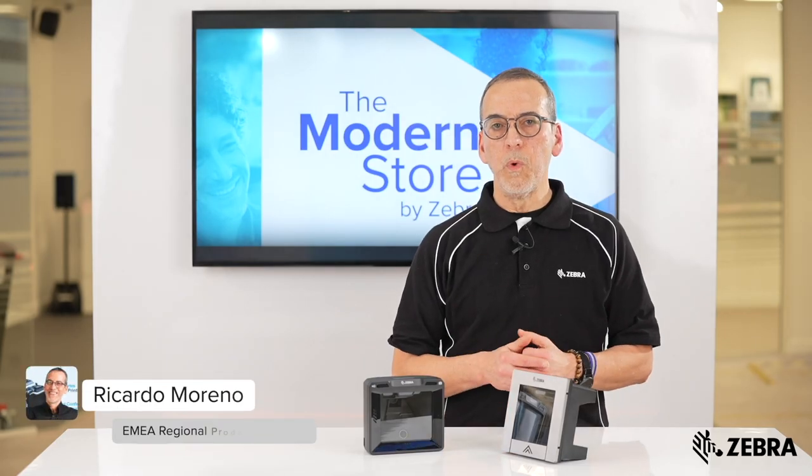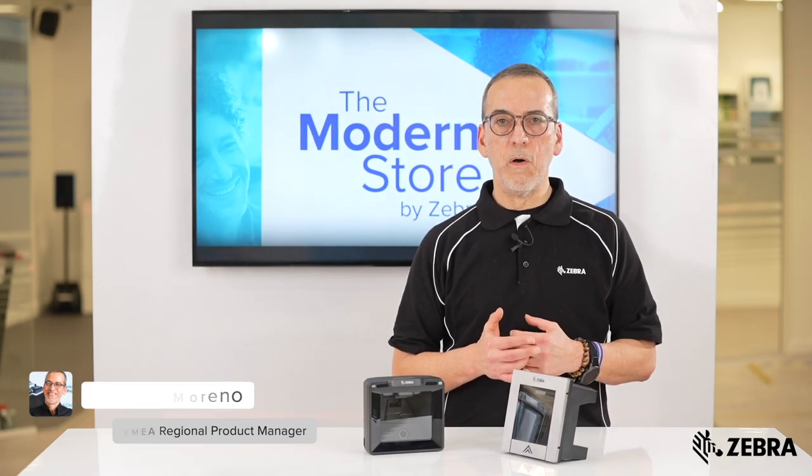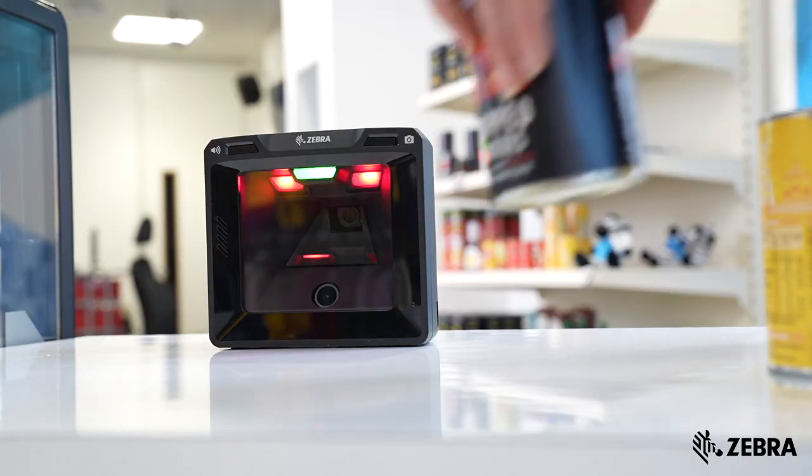In this video, we will be looking at the features of the next generation on-counter and in-counter barcode scanner, the Zebra SP72.